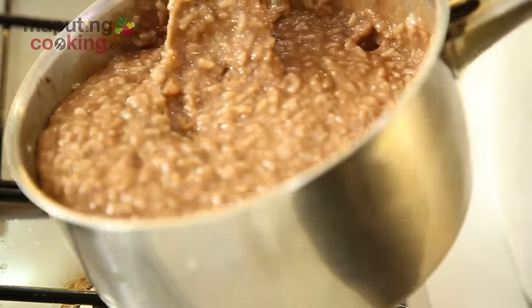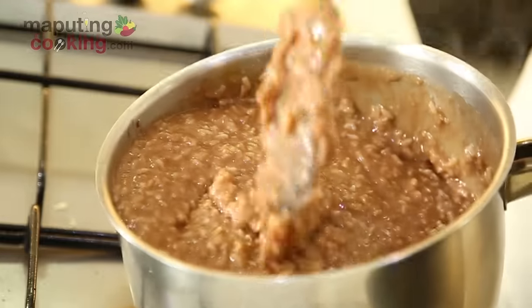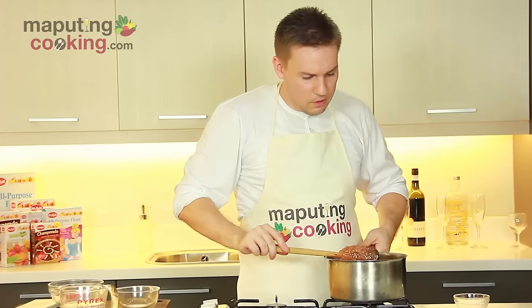And that just looks amazing. Look at that — the color is talagang chocolate. Ganda sa tingnan. The champorado looks amazing and the consistency is amazing.